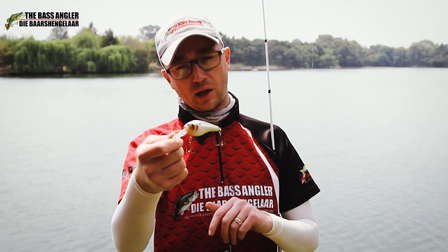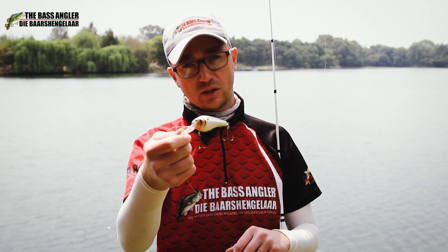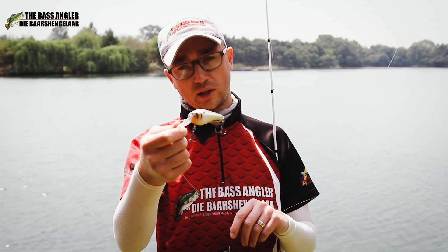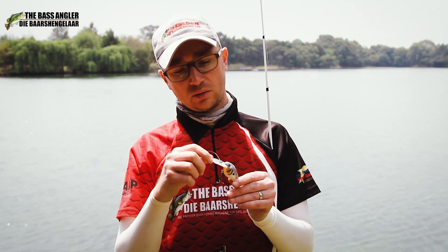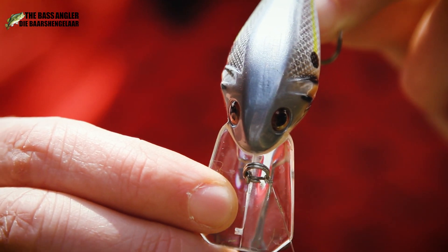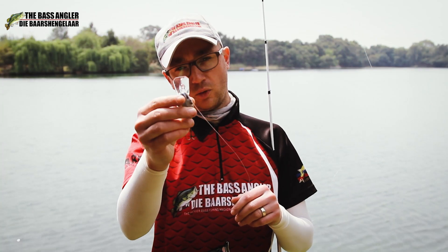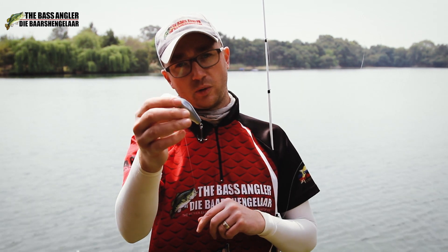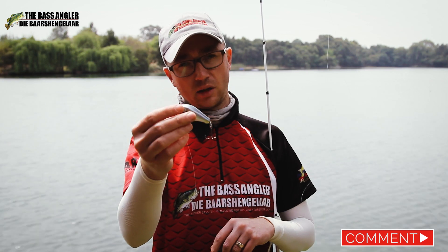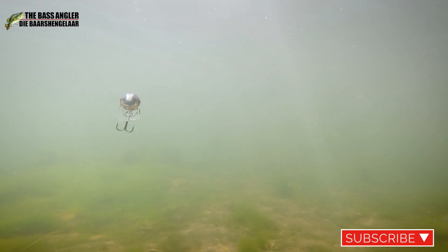It's a great bait for fishing those 45-degree banks around shallow stumps, rock, riprap — anything you really want to get the bait to bang into — especially featuring that coffin bill. It reflects really well off cover. What I like to incorporate is a few random twitches: rip it, get it stuck in the grass, pop it free, and 99% of the time that's what's been triggering our strikes.